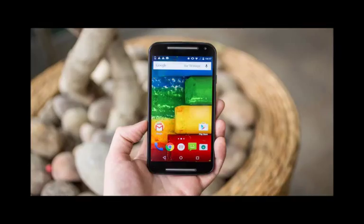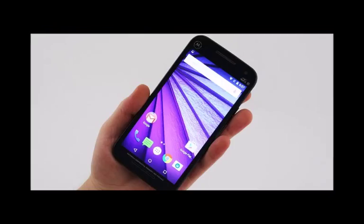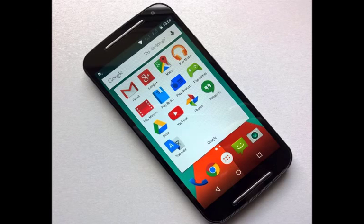Around the sides, there's a faux metal finish that's not as tacky as it sounds, while the volume rocker and standby button remain in the same place on the right edge. It's the same story for the micro-USB charging port, which sits at the bottom of the phone, and the headphone jack.